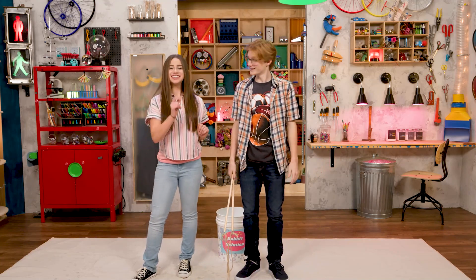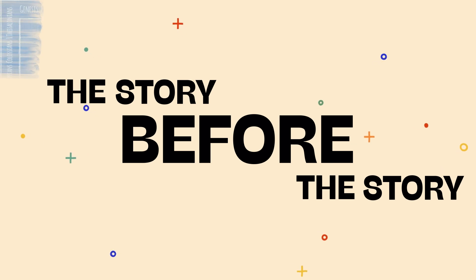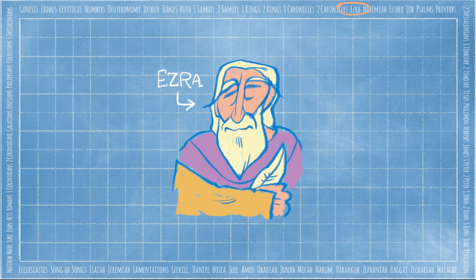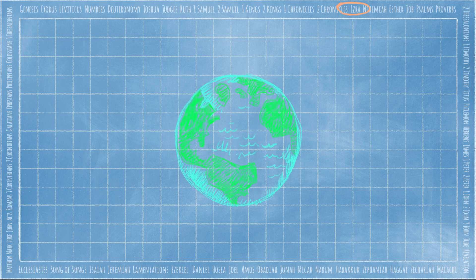Speaking of which, it's time for the Story Before the Story. Today, we're in the book of Ezra. Ezra tells the story of God's people after they returned from exile in Babylon. Out of a deep, deep love, God created an amazing world, and people — us.